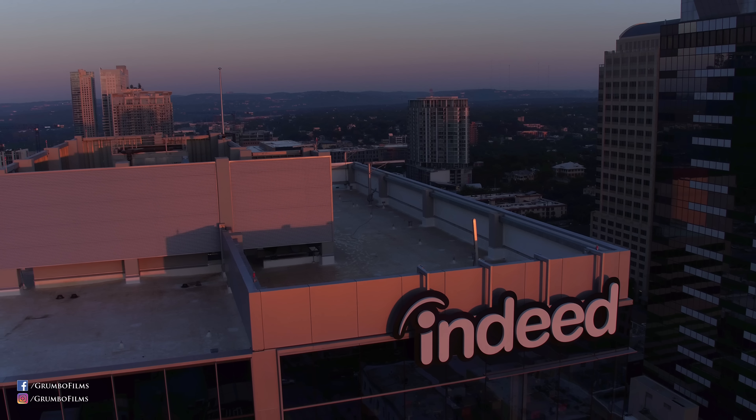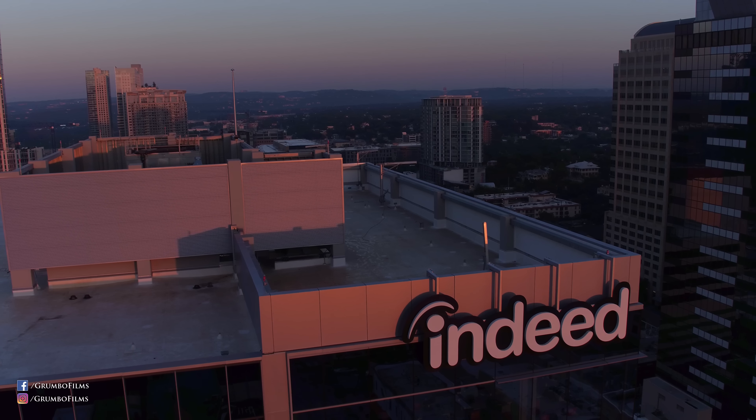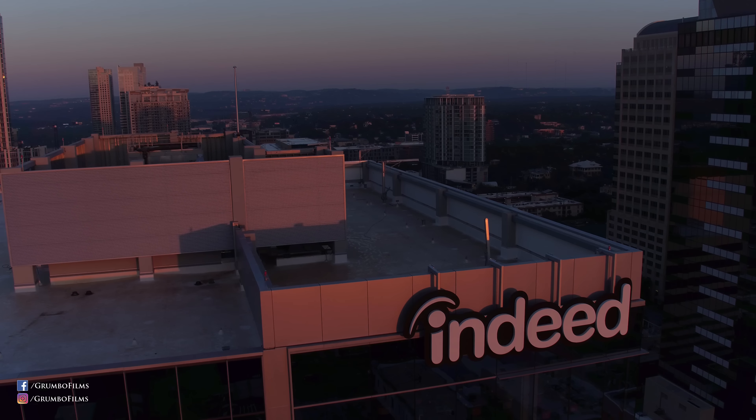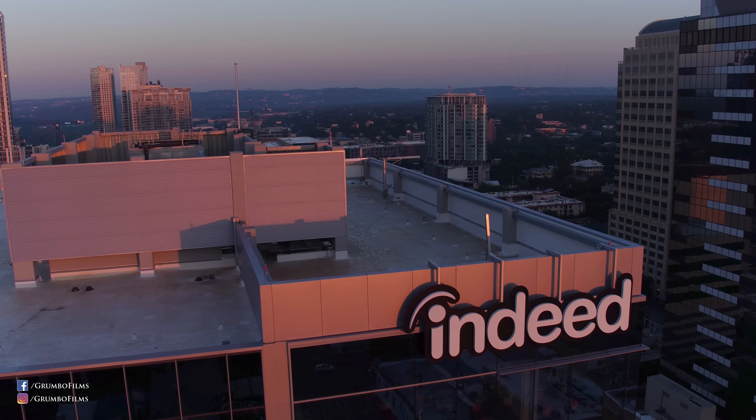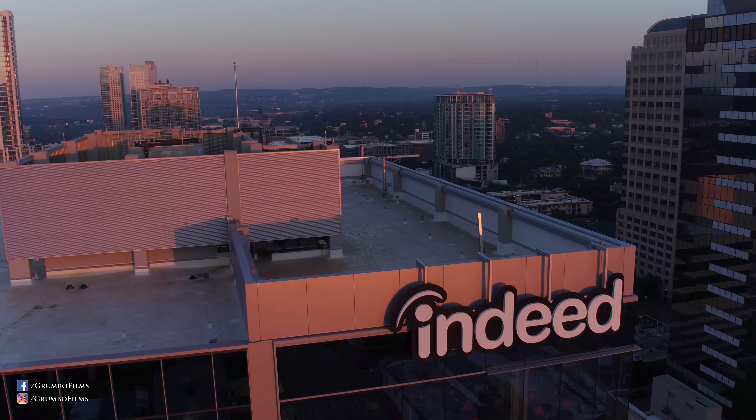Another thing I noticed when comparing DJI's point of interest mode to GoPro's orbit mode is that DJI has a five meter height minimum in order for you to do the orbit, and I think that's for safety reasons.